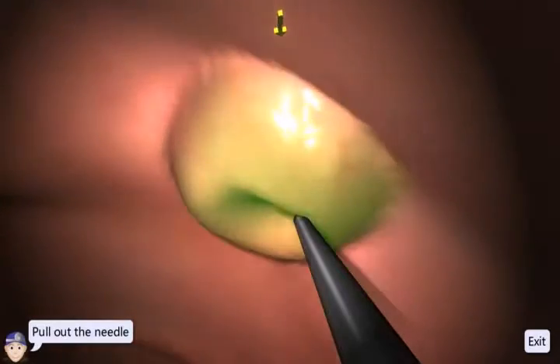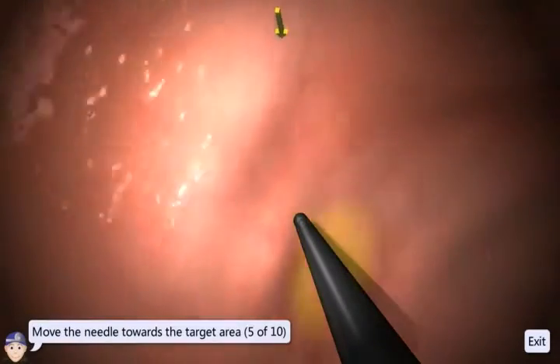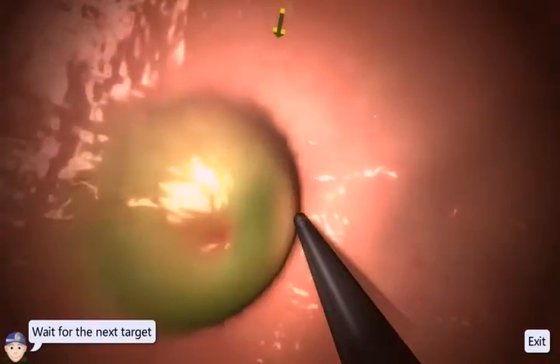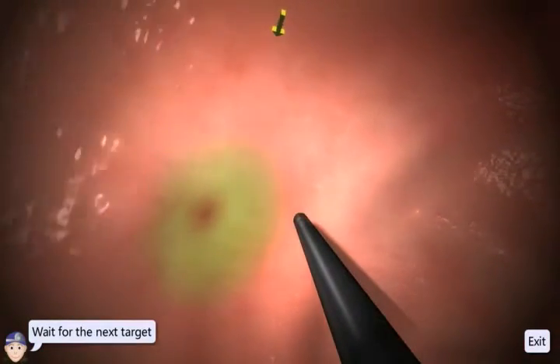When removing the instrument from the tissue, be sure to pull the needle straight out, as scratching the tissue will cause damage to it and negatively impact your results.